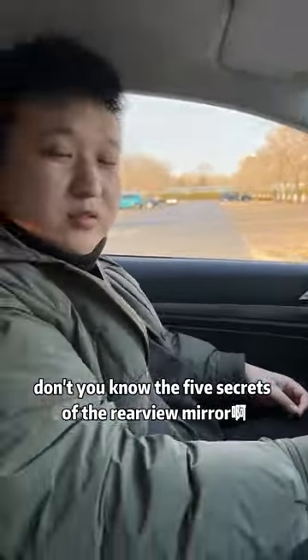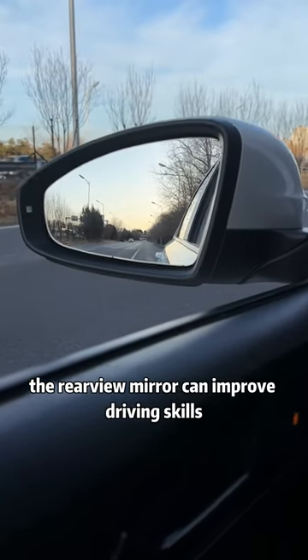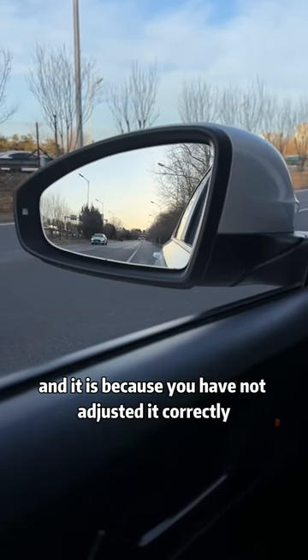Don't you know the 5 secrets of the rearview mirror? Knowing how to use the rearview mirror can improve driving skills. Many people dare not drive because they see the rearview mirror like this, and it is because you have not adjusted it correctly.